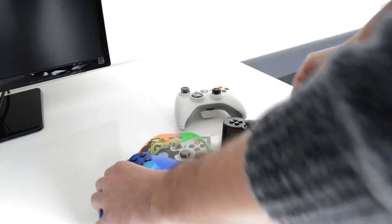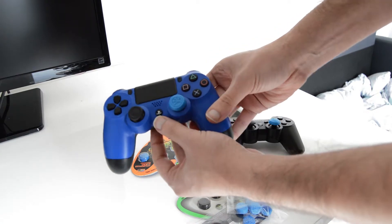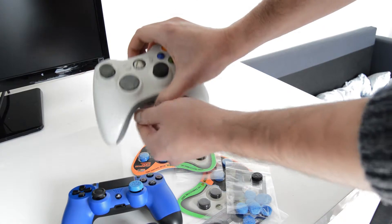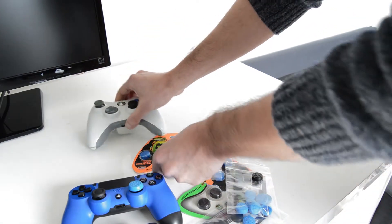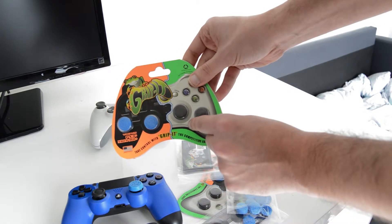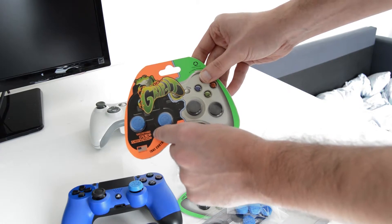I got some already pre-assembled on the controllers — on the PS4 controller, on the PS3 controller, and on the Xbox 360 controller. The black ones are for Xbox 360 and Xbox One, and the blue ones are for PS3 and PS4.